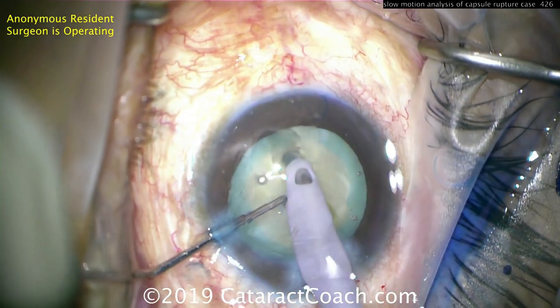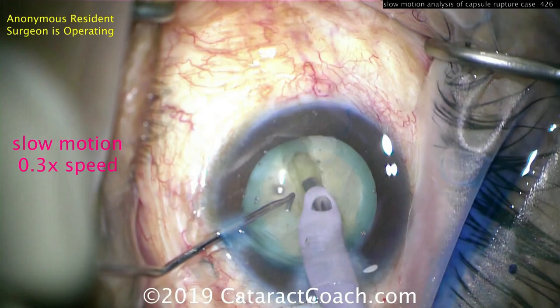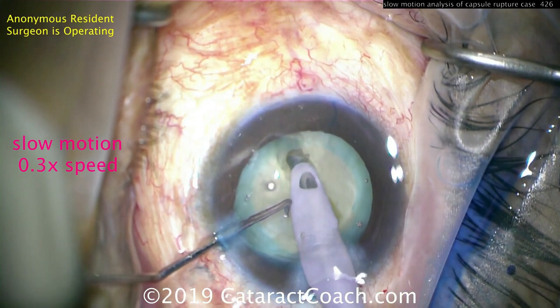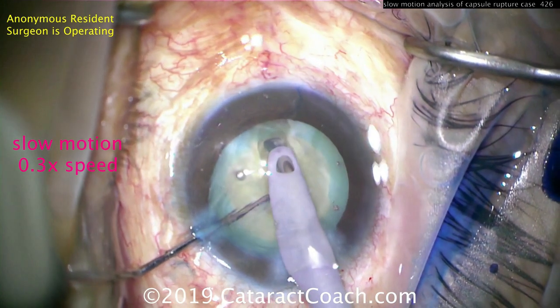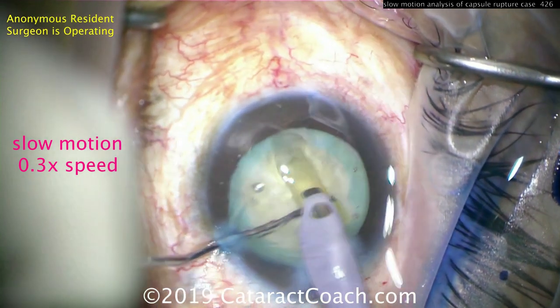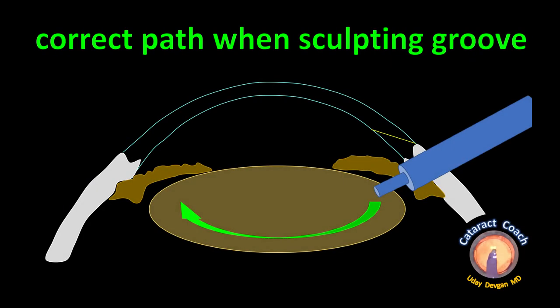I'll show you in real speed and then in slow motion. Boom — there's the groove; it looks okay, and then right there it goes too far, and there's the dark spot where the capsule is violated. Now showing at one-third speed: hitting the capsule right there — you can see how the tissue gives, and right afterwards there's a dark spot, that dark crescent — that is the violated capsule.